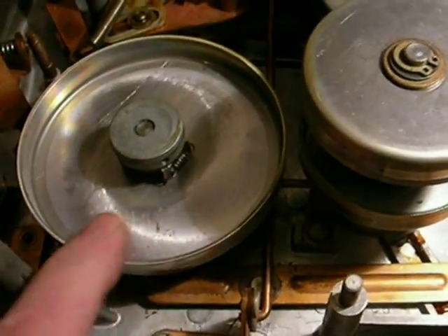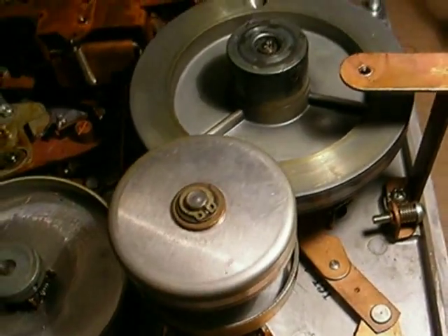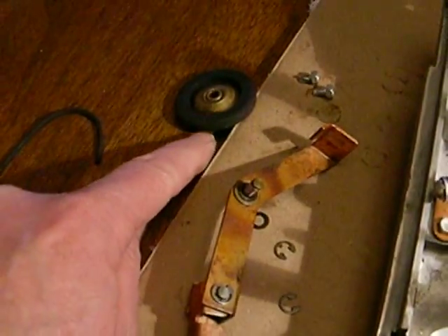This is the supply reel right here, and rewind. And this wheel here is the take-up reel, all driven by several different idler wheels.